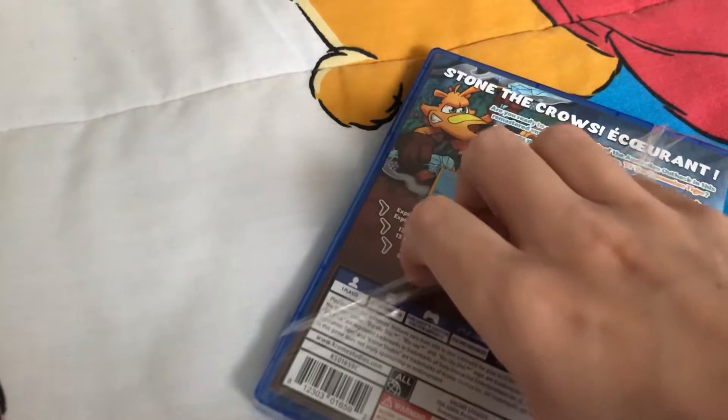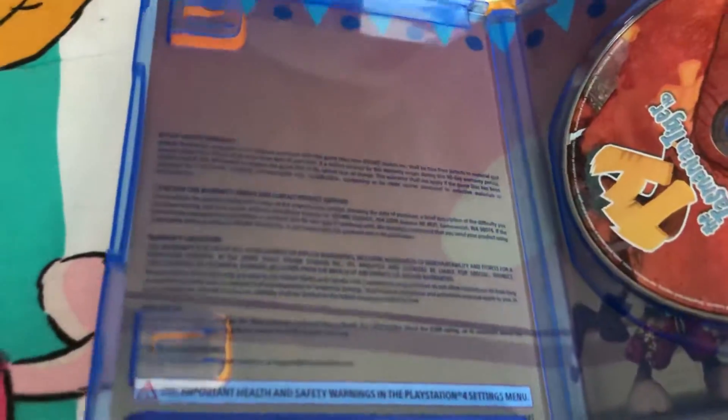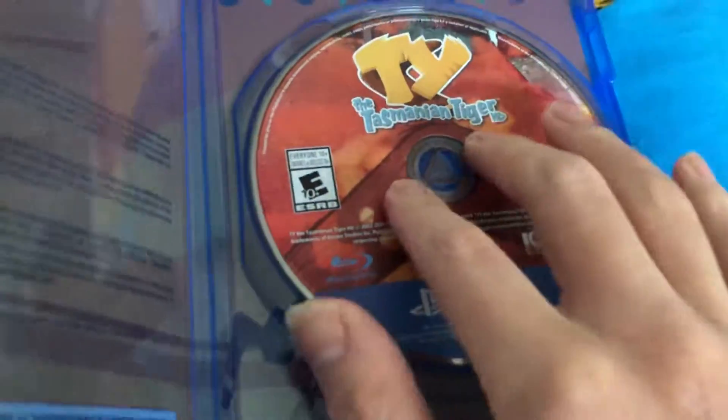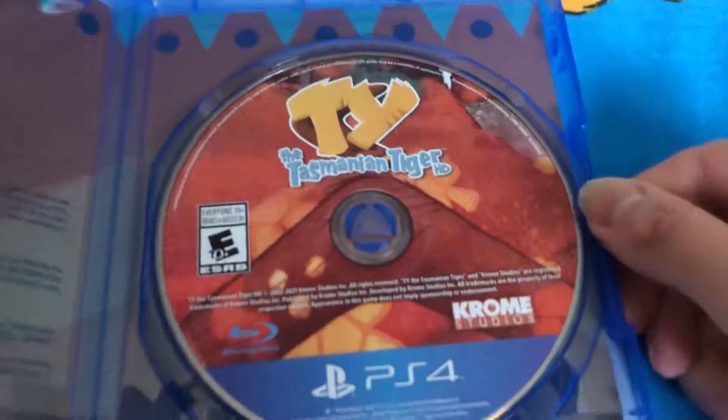Hopefully the other sequels will get released. Here's the inside with some artwork and some safety warnings or warranty or whatever. There's Ty and the other character. And here's the disc for Ty the Tasmanian Tiger HD.